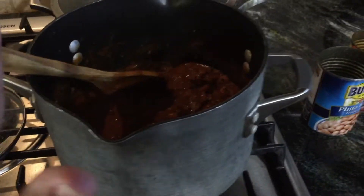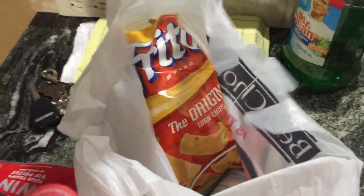My husband and my other boys do not like rice in theirs — they just like it with Fritos. I got some Fritos and some Cokes. There are the Fritos.